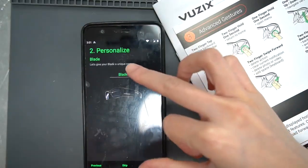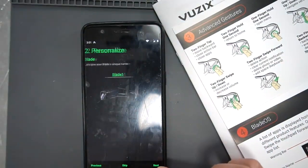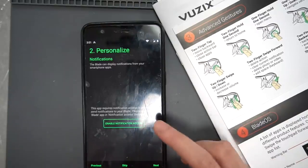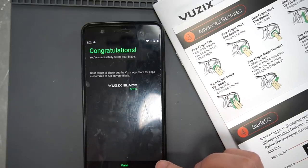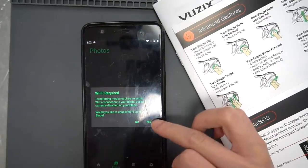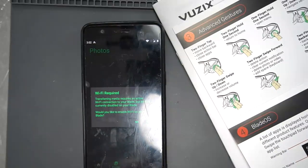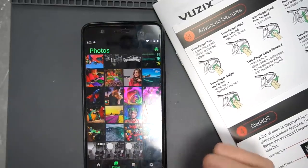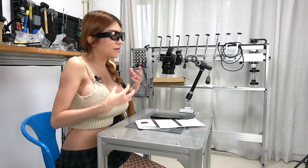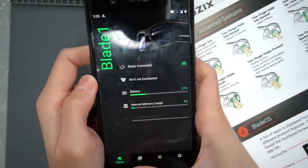I can personalize my blade and give it a name — Blade 1. Next. Personalize notifications: the blade can display notifications from your smartphone app. Congratulations, you've successfully set up your blade. Finished. Wi-Fi acquired — transferring media requires an active Wi-Fi connection. I will turn on Wi-Fi on my glasses and it automatically syncs to my phone. When I used Google Glass I had to go to Google Drive, but this automatically goes to my phone. Oh yes, awesome.